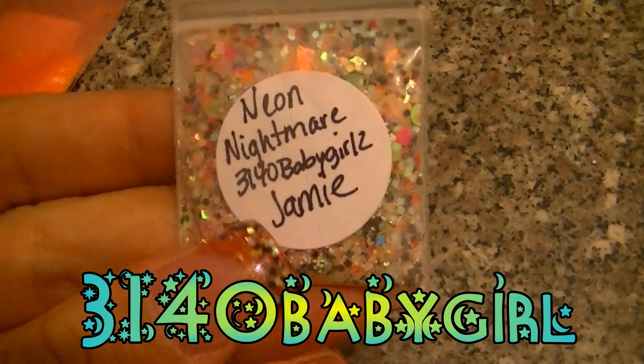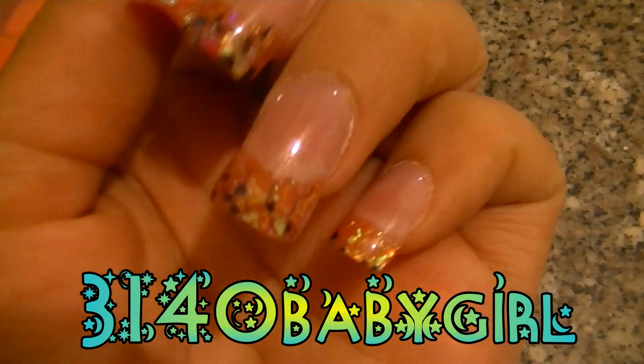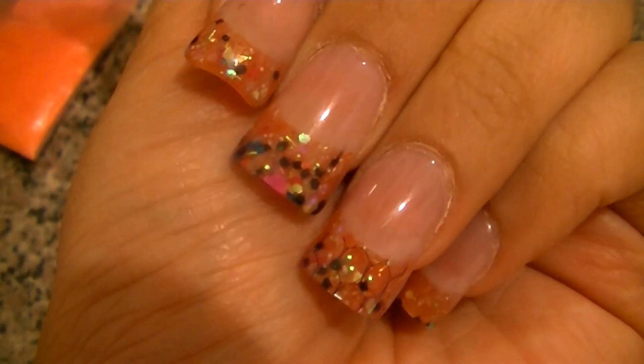And on the tips, I'm using Neon Nightmare by 3140 Baby Girl and it's really pretty. It's on all the tips of my nails.